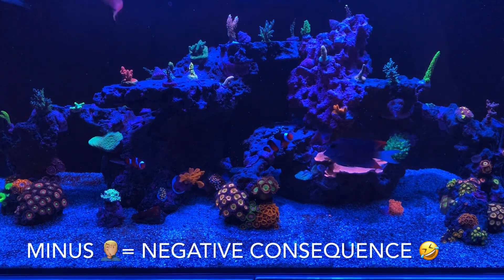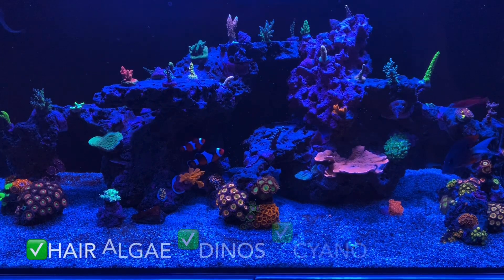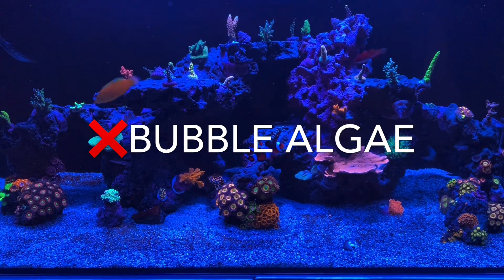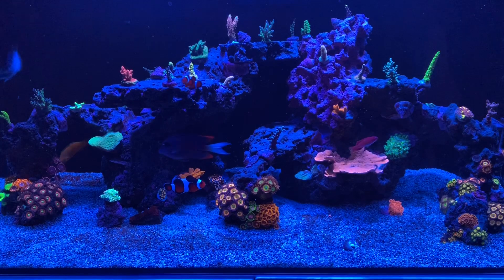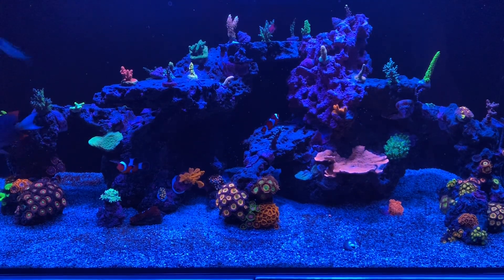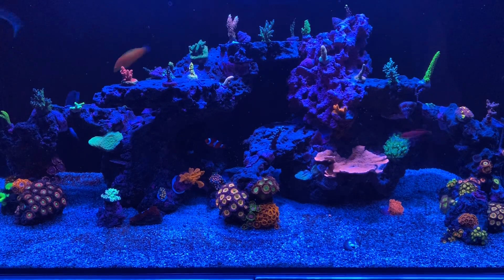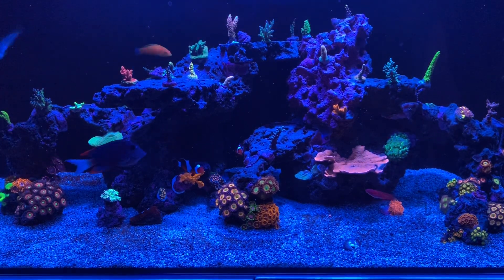Usually at this point in the tank's life cycle, after beating the hair algae and the ugly phase, what comes next for me is the Valonia — the bubble algae. This is one algae I really can't stand; it's really annoying, and once it gets a hold it's kind of a nightmare to deal with. I have been noticing some small patches of bubble algae around the tank. Hopefully it doesn't take full hold of the system and just stays in different areas, but it's definitely something I'll be watching out for.